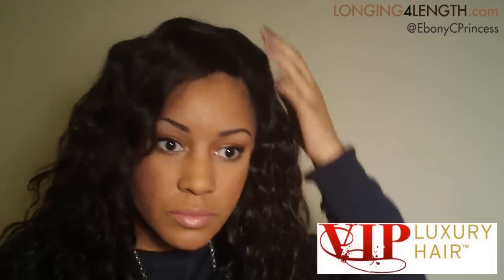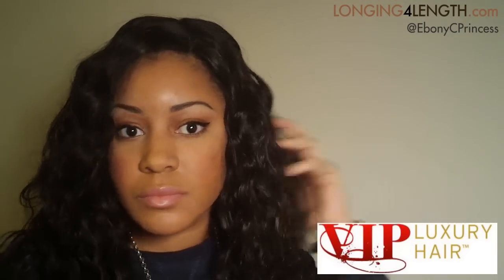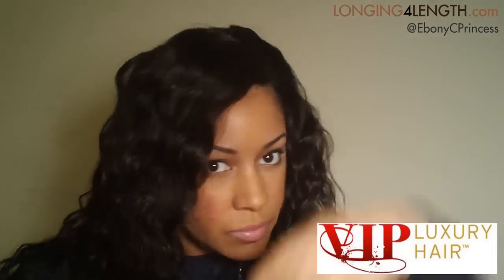For the hair, I have a full sew-in weave with a closure — absolutely zero of my hair is left out. I had just gotten my hair done, so the closure isn't laying as flat as I would like it to, so I'm spritzing it with a little bit of water. The hair is from VIP Luxury Hair, and I will have the details down in the description box. The only product in the hair right now is water. I will be hosting an Instagram contest giving away up to $300 worth of hair from VIP Luxury Hair, so make sure you follow me at EbonyCPrincess on Instagram, and thank you for watching.